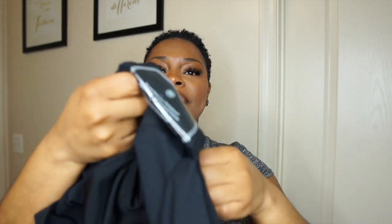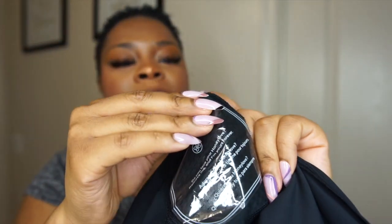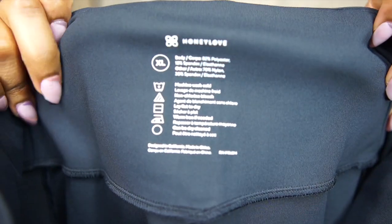Honey Love is so thorough. They have a panty liner in here, but I want you all to see the detail of it. Because behind the panty liner, it's like wicking, dry fit, wicking material. Y'all know what I'm talking about. So when you sweat, it collects it. Y'all, are these leggings or are these pants? I am very shocked, Honey Love. And y'all know they are very thorough — I got mine in a size large, and they have all the care instructions in the back. They also come with these cute tags.